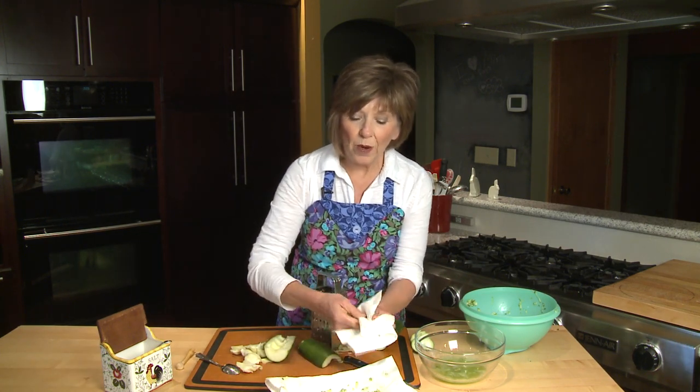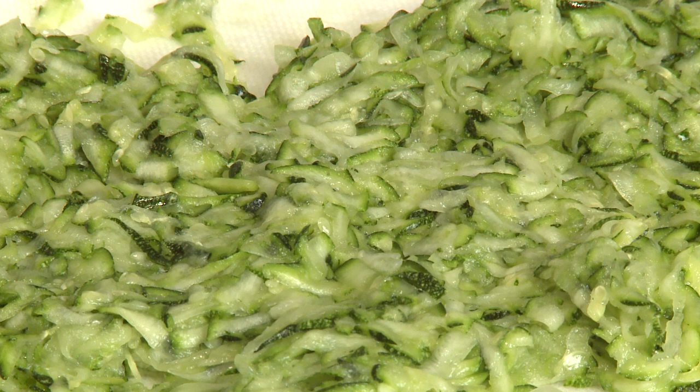Once it's on the towel, I pat it a little bit, and at this point it's dry enough to stir into a quiche, or you can use it like pasta with your favorite tomato sauce over it. It's a great way to take advantage of the vitamin A, fiber, vitamin C, and potassium in zucchini. I'm Sue Dodon, sharing good food for good life 365.